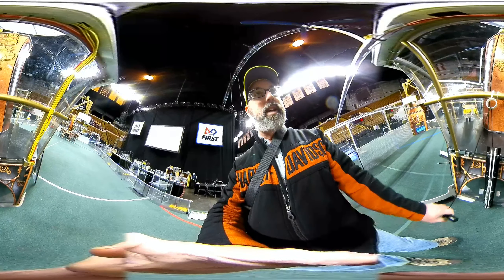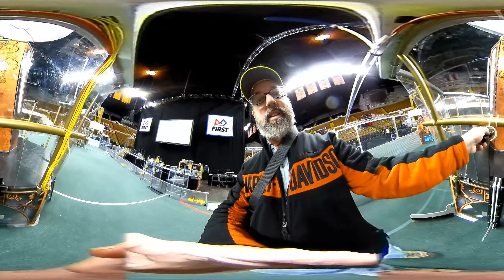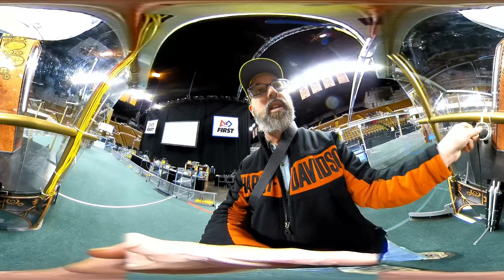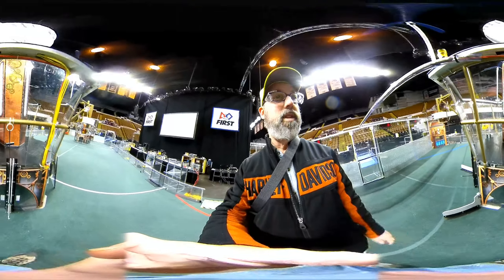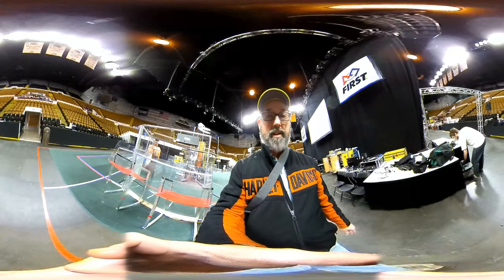I'm thinking that that's wired backwards — that should go inside, not outside. That will make it easier for him. Here's the scoring table. We'll take a walk through the pits now.